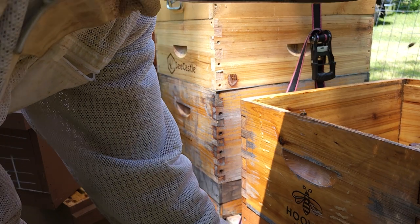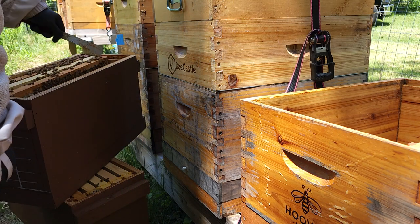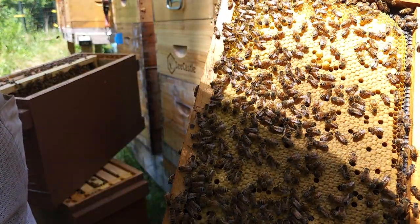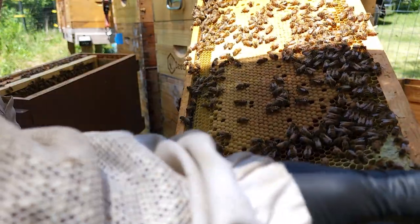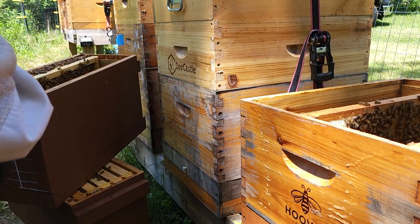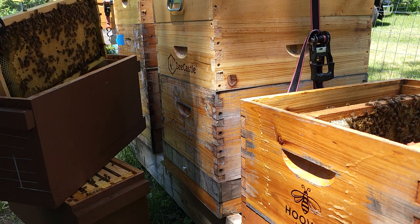I've never done this before where I've taken those egg frames outside of my own apiary. I've done it a bunch of times within my own apiary and it works great. But I don't know how long I have — the humidity level changes, the temperature, the moisture. That's all brood in the middle. As soon as I finish this colony here I'm headed over there, so I'm hoping those eggs will still be viable when I get there. It's only about 10 minutes away.